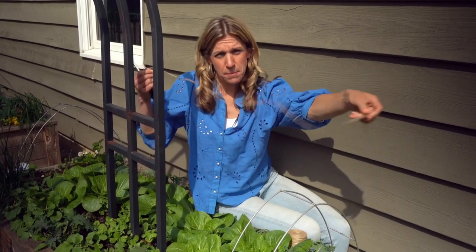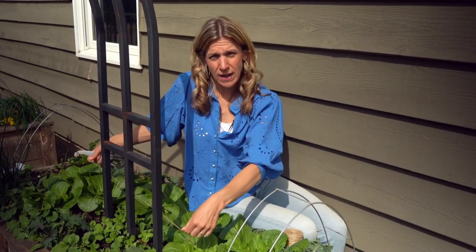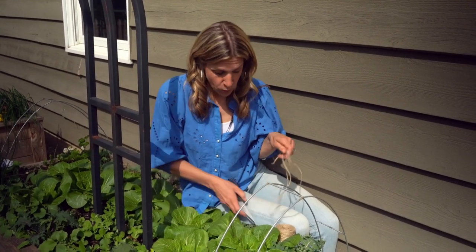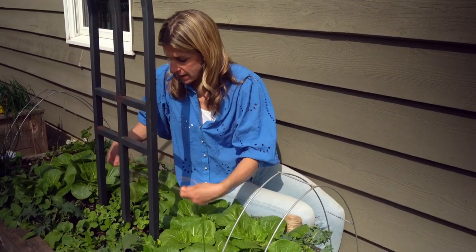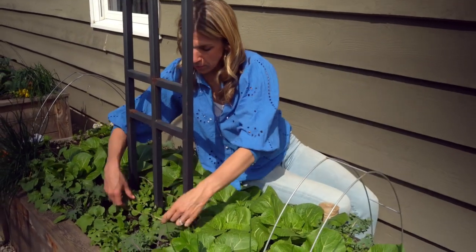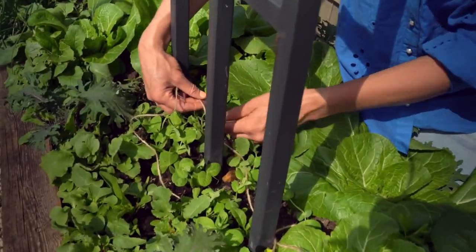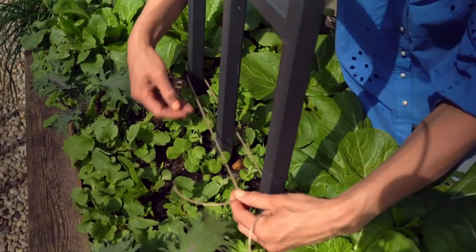All I did is cut my twine to be about twice the width of my trellis. You could even do it at just the width and tie it on both ends, but I have peas planted on both sides of my trellis, so I want to have twine on both sides.